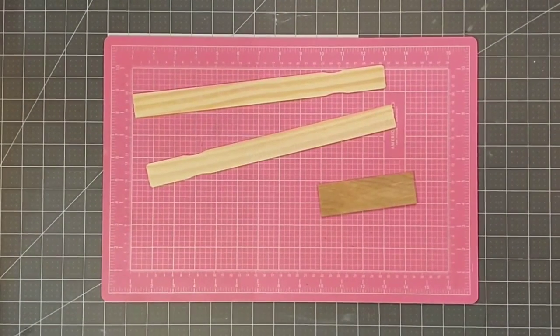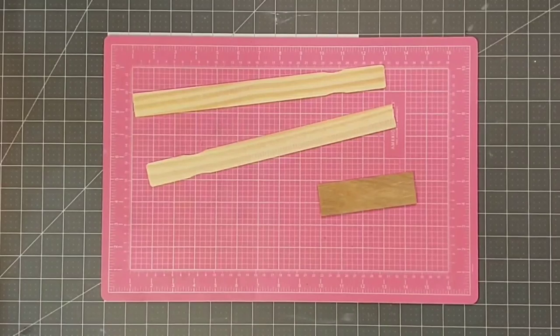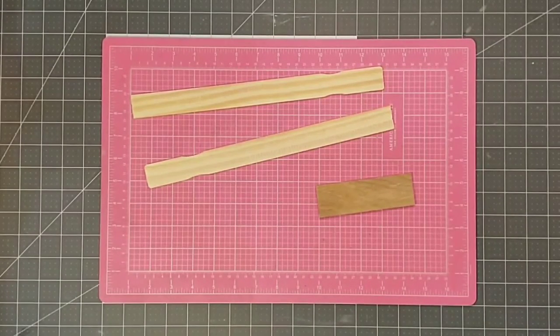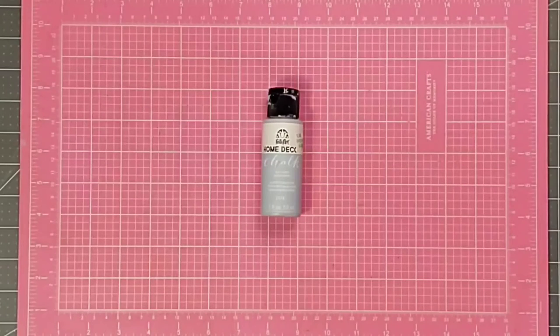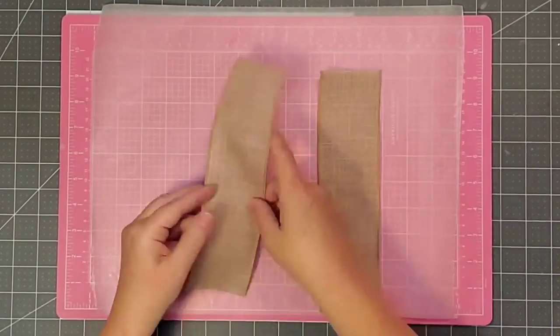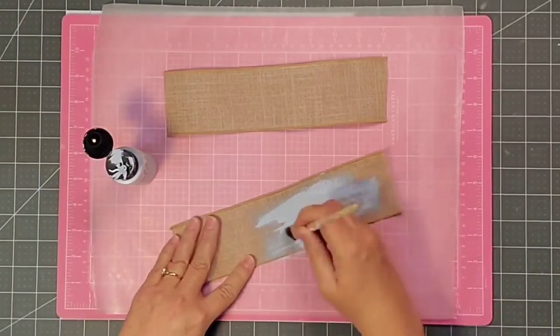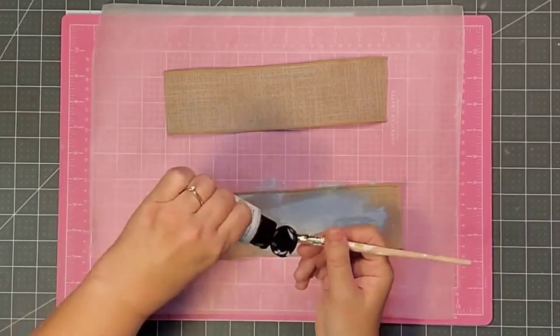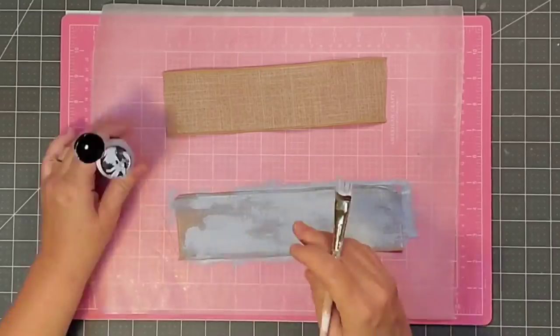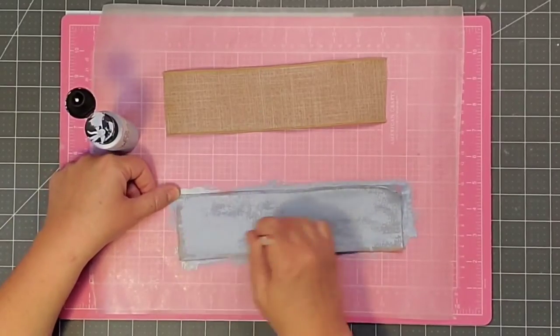I'm going to be using two one-gallon paint stirrer sticks, and then also this small piece left over from a five-gallon paint stirrer stick. I'll be using some Folkart chalk paint in the color Glacier, and finally some jute twine and my hot glue gun. The first thing I'm going to do is take this ribbon, cut it in half — the pieces are about nine inches long. I'm going to come in with that Glacier Blue chalk paint and paint the ribbons.